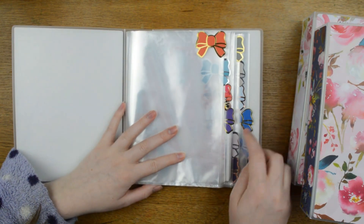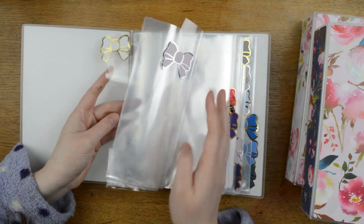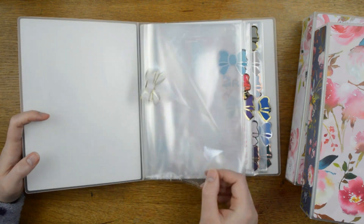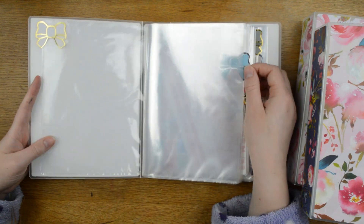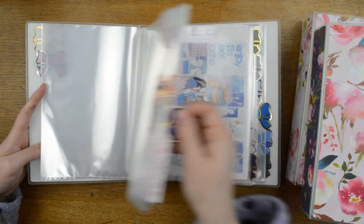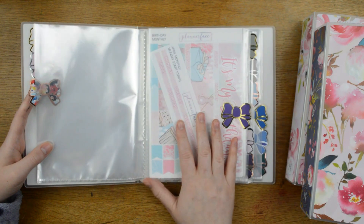The months run January through December. The tabs are just made with Simply Gilded bow seals, one stuck on either side of the plastic wallet. What I do with this is: on the week that the bow tab is on, we have the monthly kit.